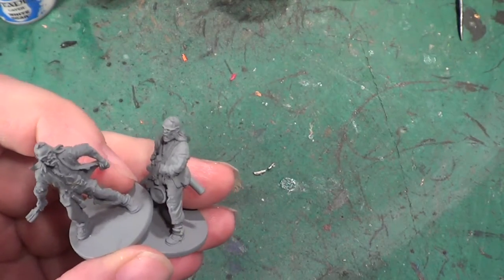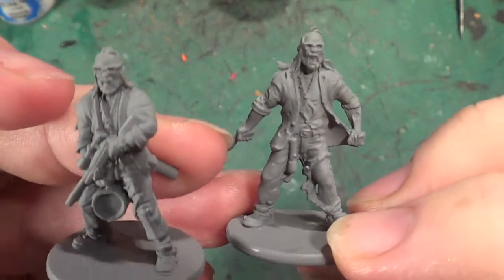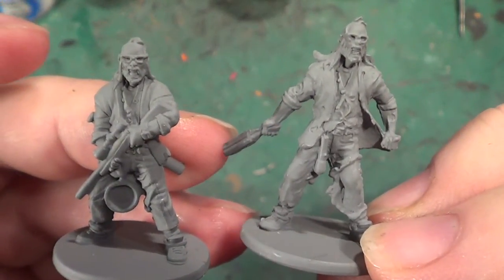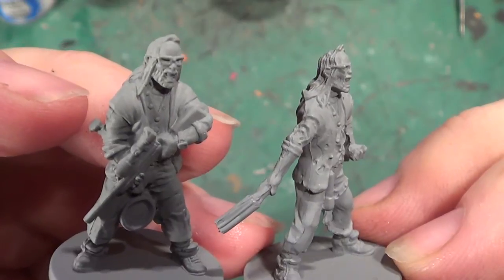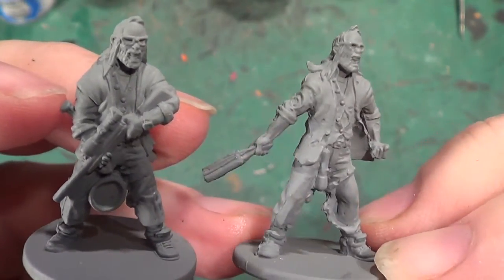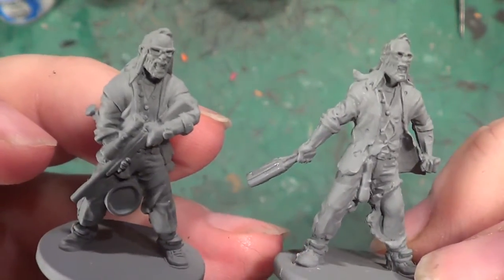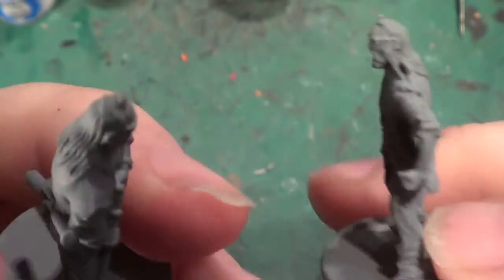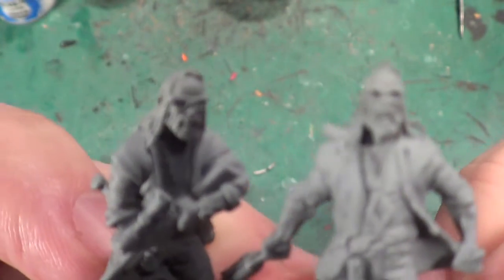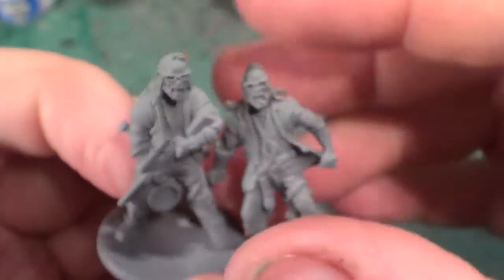Welcome back to the Spider's Web. In this video we're painting Ned and his Zombiver. There's not much difference between the two figures apart from on this one the claws look a little more ragged, he's lost his frying pan, and he's got a sawn-off shotgun instead. Apart from that there's not much difference between the two, facially speaking of course — they look quite similar.